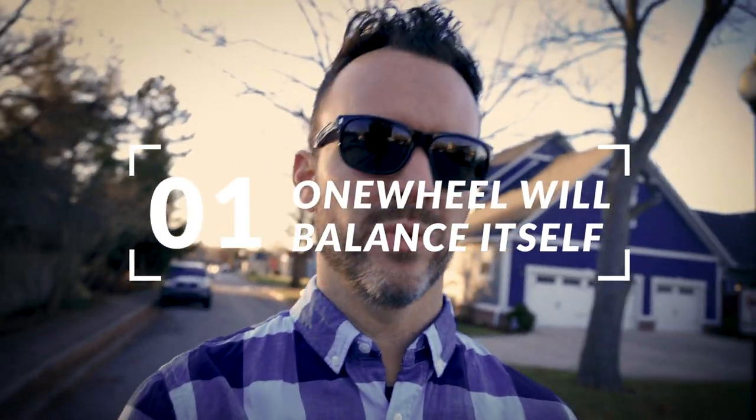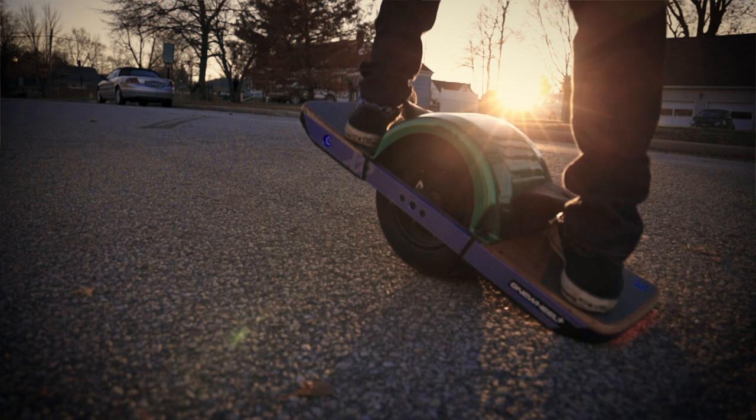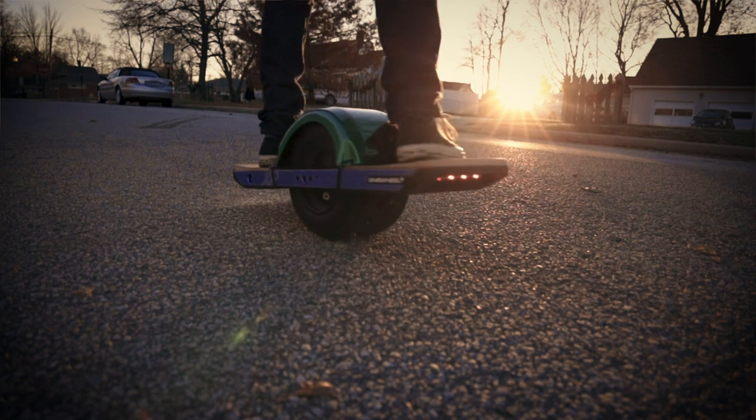First off, balance isn't really the challenge here — the One Wheel will do balance for you. Your job is just to get comfortable with the board and relax. Just like other board sports, the more you can relax when you're up on it and just enjoy the ride, the better you're going to do.